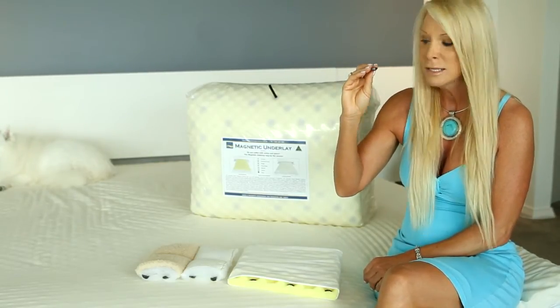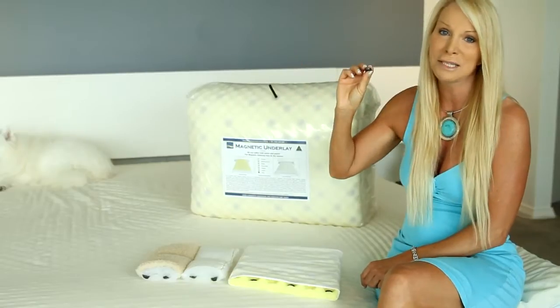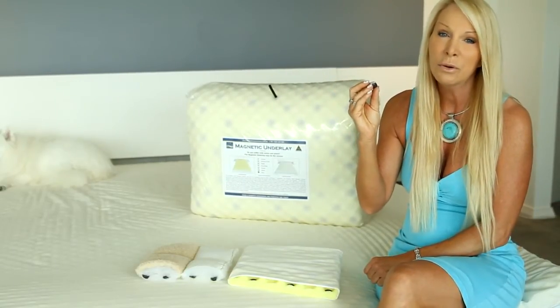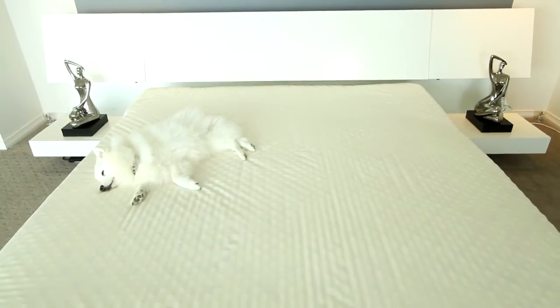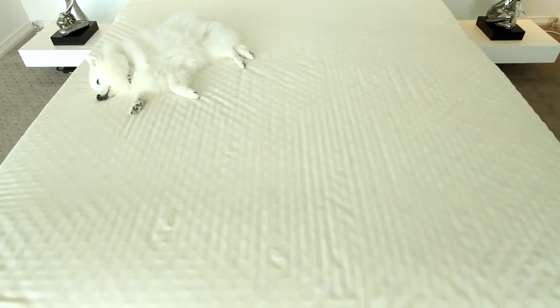There are also twice as many magnets in our underlays. In a queen size we have up to 550 magnets, whereas the imported brands have around 250. So there are twice as many magnets in our underlay, making it much more therapeutic.